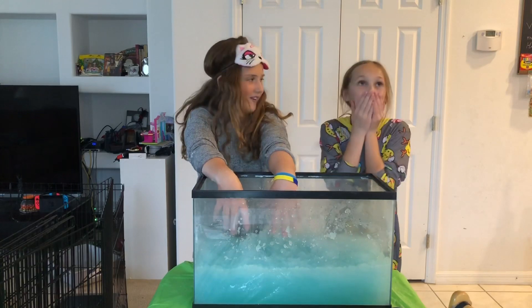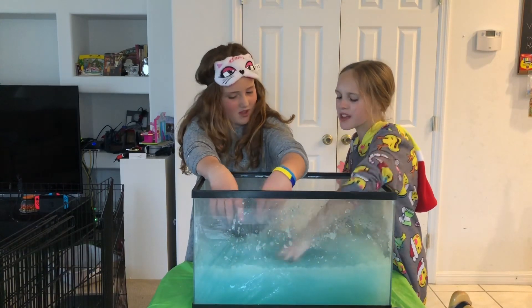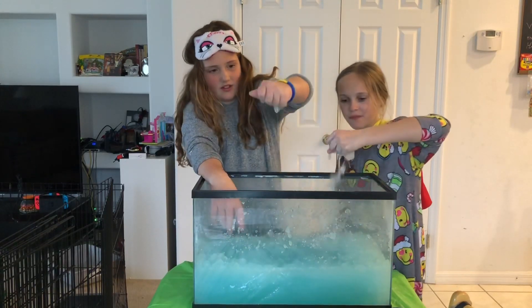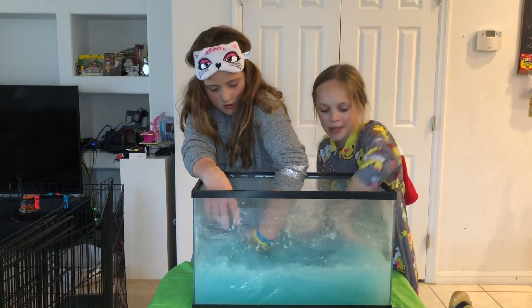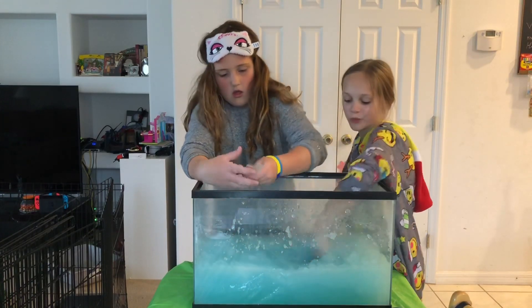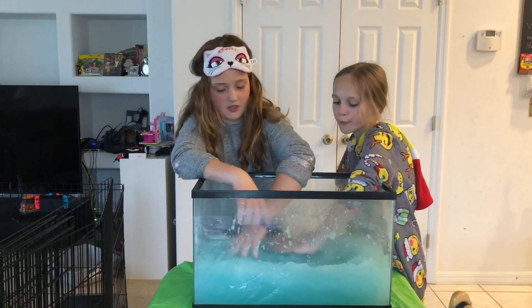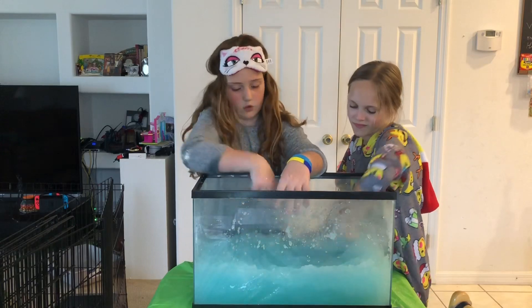Hey guys! So today we are going to be doing something I don't think anyone's done. Maybe a few people have, but it's super weird. We have this jelly — as the title says, we're doing 'What's in the Jelly Aquarium.' It's just blue water with fake snow in it, and it turned into jelly. We are so excited. I'll go first, and there are gonna be ten rounds. We each have pies, so let's get on to it.